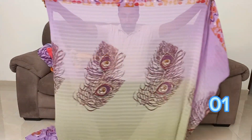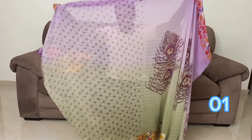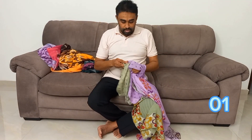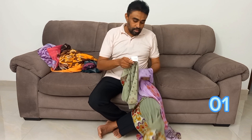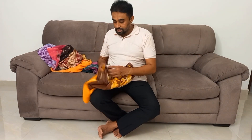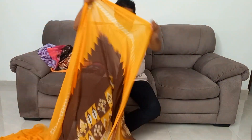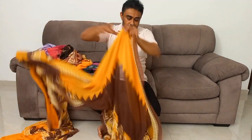This is a peacock feather. This is a purple color. This is a 10000 pounds of ice cream.